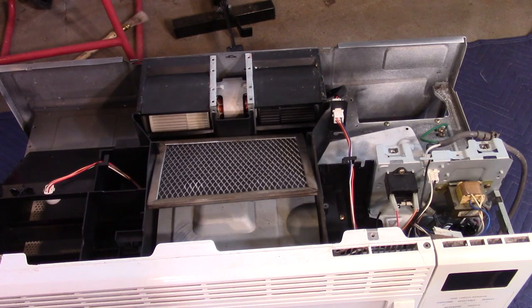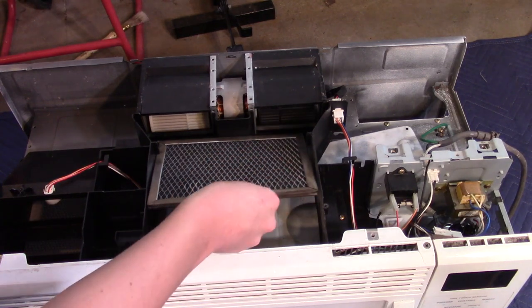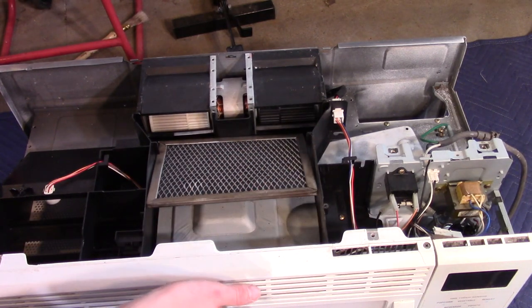Air gets sucked up from the bottom side through these fans here, and then it goes through this filter and it's exhausted here.